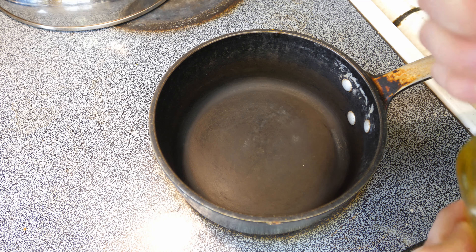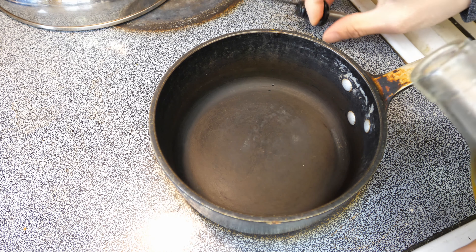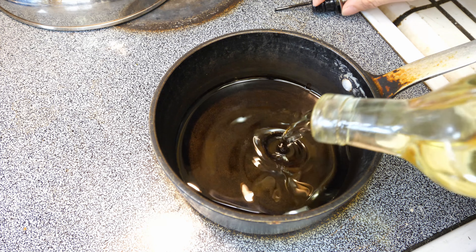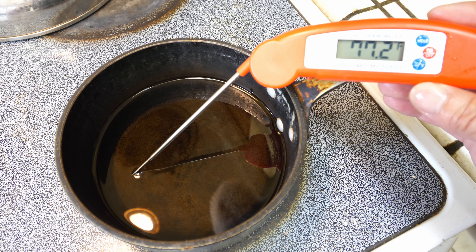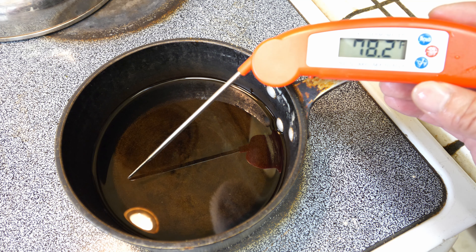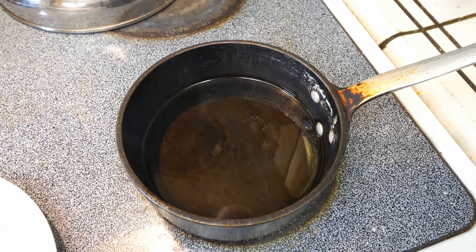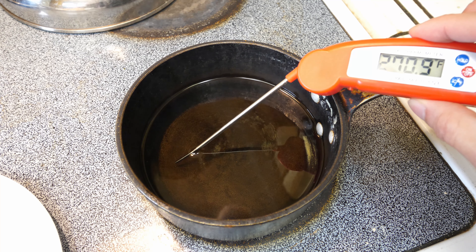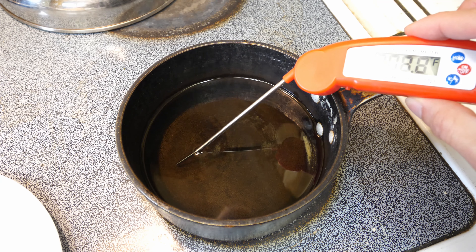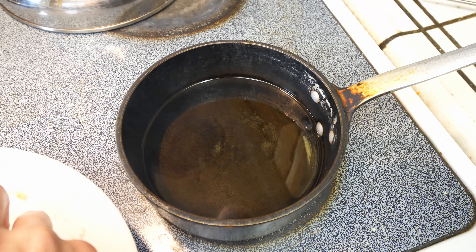I sort of ran out of oil so I have to use what I have left in order to fry it. That's about enough right there. Heat this to about 350 degrees — you can see the temperature is rising. It's starting to smoke a little bit and it's about 300 some degrees, so it's ready for the pork chop. We'll just put this in.